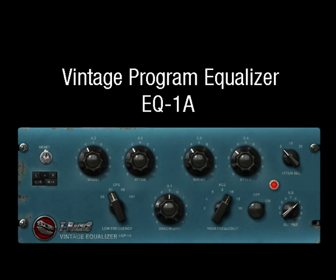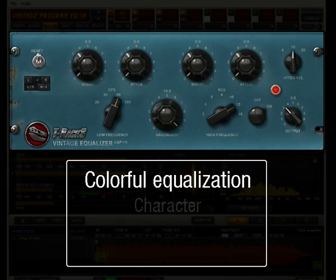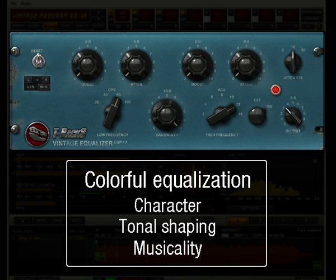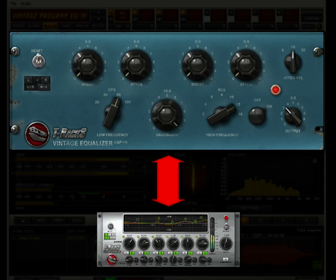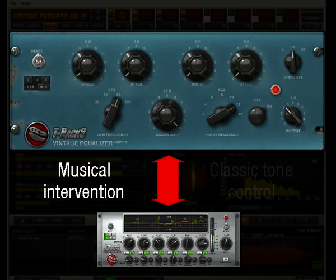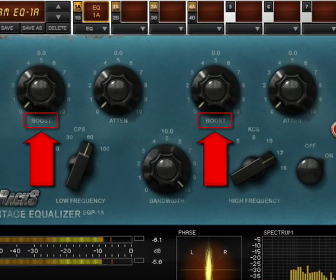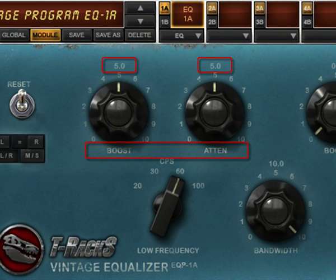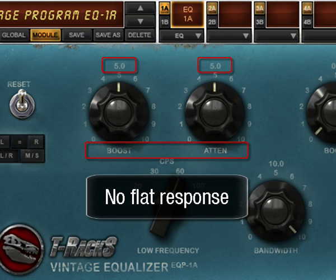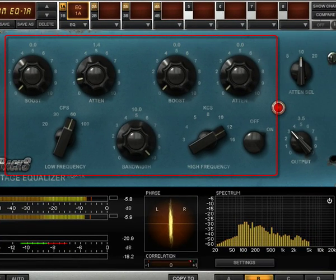Vintage Program Equalizer EQ1A. This is a classic. It provides colorful equalization that can give character and tonal shape with incredible musicality. This equalizer is on the opposite side in terms of usage of the linear phase EQ. Its tonality is not spot on, and you should think of it more as a tone controller rather than an equalizer. Low frequency and high frequency boost and attenuation controls do not overlap, so if you dial in a low boost and attenuation both at 5, the resulting response will not be flat. This is the typical characteristic of this device, and it's one of the reasons why it is so loved even today. The device is based on a passive EQ network followed by a makeup amplifier.